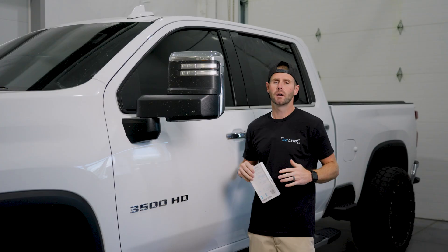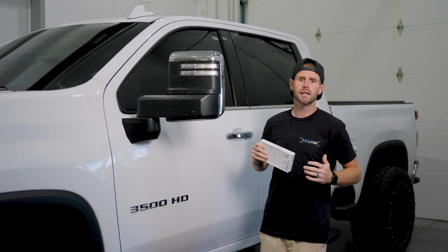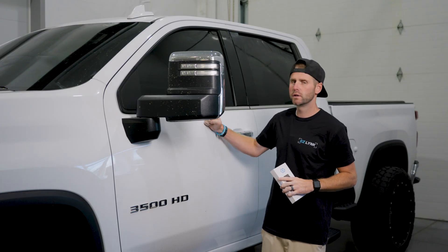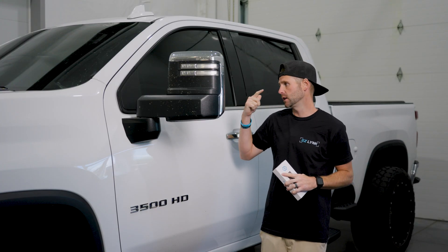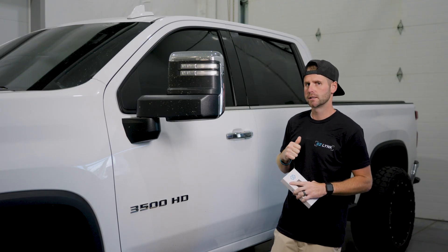Hey, what's up guys? Derek here with EasyLink. We've got a great video today. We're going to show you the setup on how to get started with your Auto Agent 3. We've got a 2021 Dermax here in the shop today. We're going to walk you through the process, which is creating an account on the app and then getting connected to the vehicle. So jump on in — we're going to show what it looks like and how to get it set up.